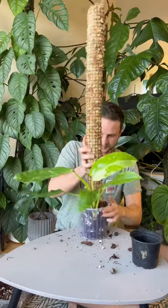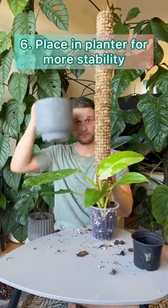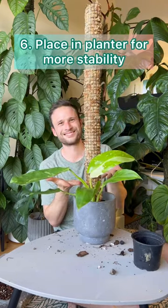I can now remove the pin — it's no longer needed. The plant will attach itself using aerial roots, and for more stability I now put the pot into a heavy decorative planter. And that's it!